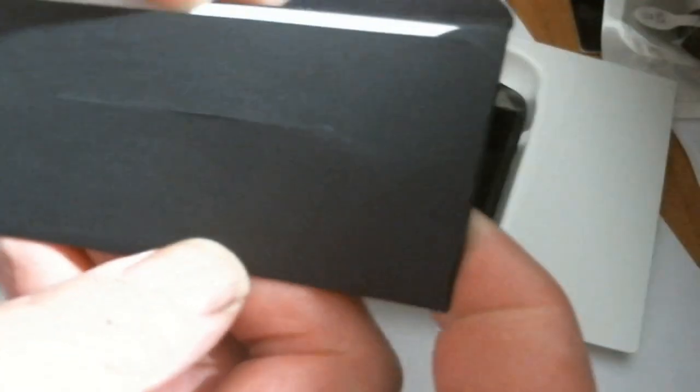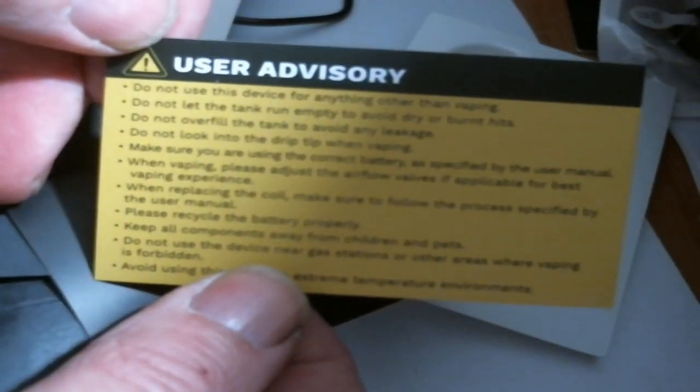Open it up — you get your O Small and a USB cable. This is not the final retail packaging. You slide it out and you also get a QR code for counterfeit verification, and here is your warranty card and user advisory with all your warranty terms and information.